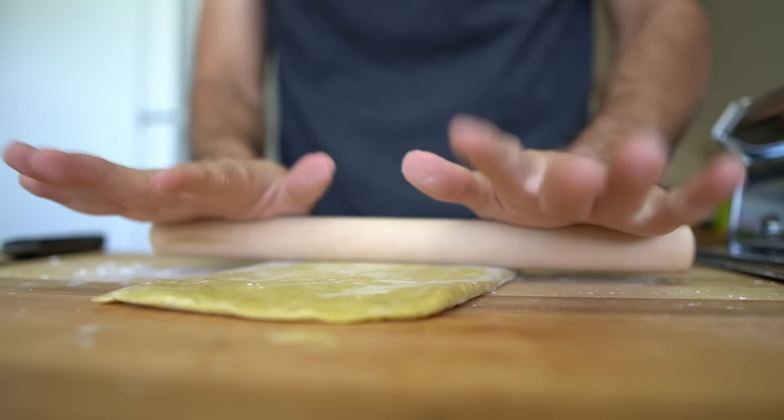High hydration doughs are easier to work with and more extensible, and when you cook the resulting noodle, it will be softer than a low hydration noodle. A lower hydration noodle will activate less gluten and hydrate less available starch, making the dough much harder to work — firmer and stiffer — and the final noodle will be firmer too. If you've had Hakata-style tonkotsu ramen, those noodles are most likely low hydration. It's difficult to make real low hydration noodles at home with just a pasta machine; you usually require a lot more pressure.